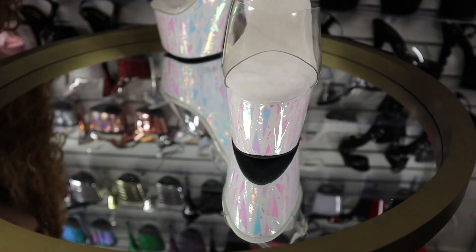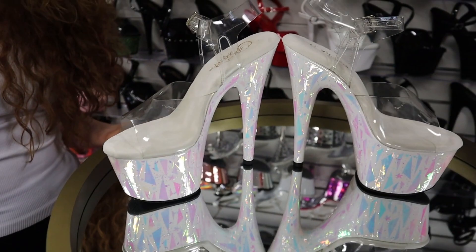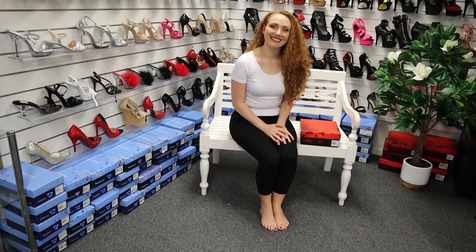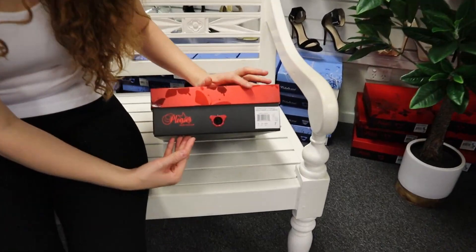Hi, Natalie here at Shoes of Hollywood. We have another new style to unbox today. This one here is the Adore 708. It is a white opalescent holographic shoe with a 7-inch heel. You'll find the purchasing link in the description.